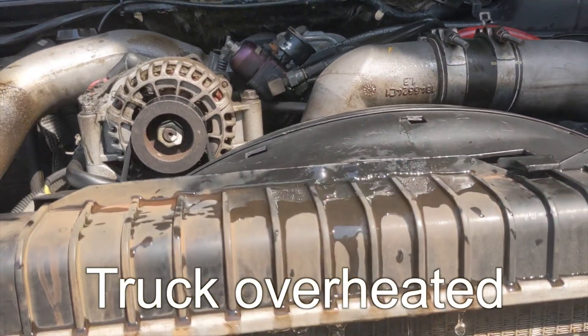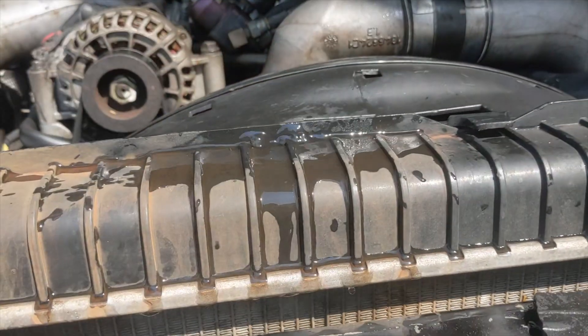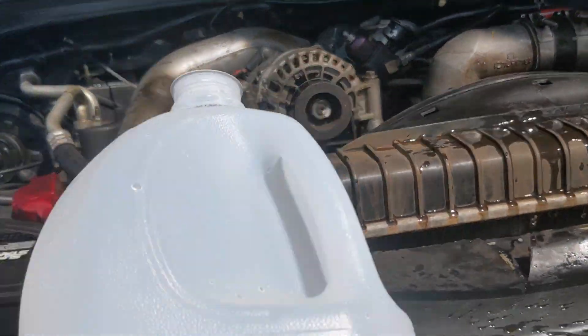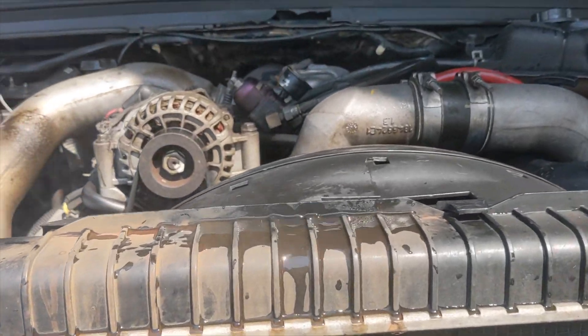I just added two gallons of water here and it's boiling out. That's hot water. I can smell it — still got some antifreeze in here. I've put two gallons in here so we will add a little bit more. Let this cool off.